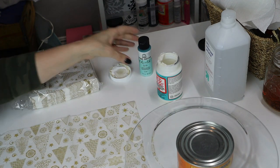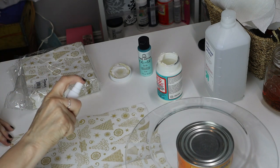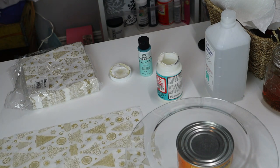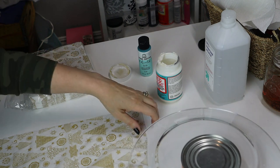Now we're going to take this — I just have a little bit of water here. I'm just going to spray this down with some water. It's going to help so we don't have as many wrinkles on it when we do the Mod Podge.